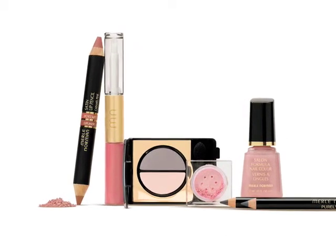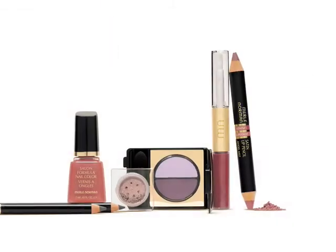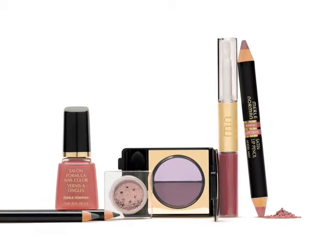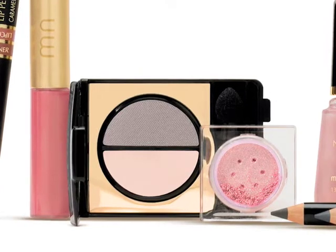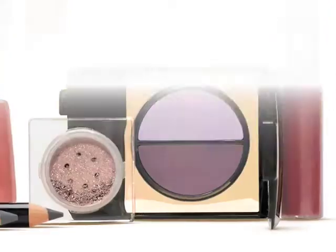For makeup, sweet pastels blend with mineral tones to create a look that's timeless, wearable and beautiful. I love the timeless eyeshadow combinations that include pale pink and hazy violet, accented with grey. Cheeks and nails look polished in natural blush tones, while lips go creamy in plums and roses.